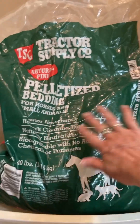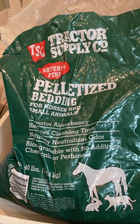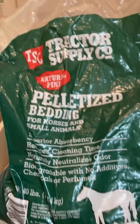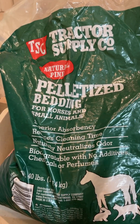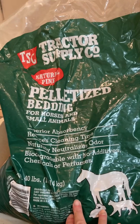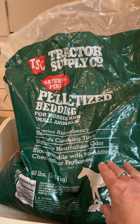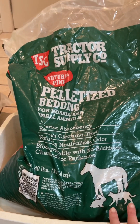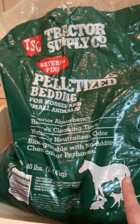I want to show you how I use this as cat litter. This is a Tractor Supply product, less than seven dollars — it's the natural pine pelletized bedding for horses and small animals. We bought this in September and it is March and we still have not bought another one, so from September to March, one bag.